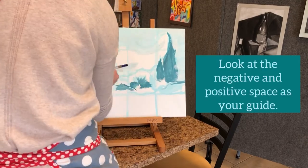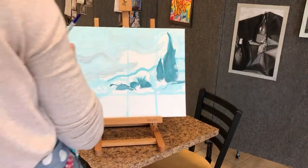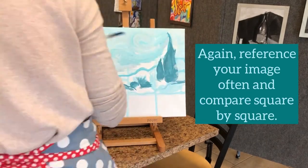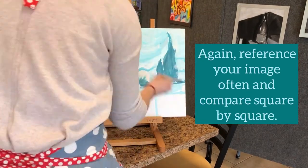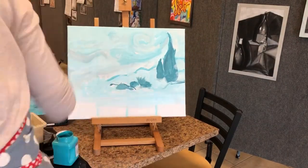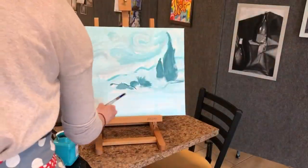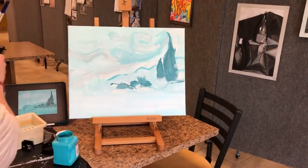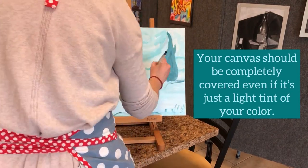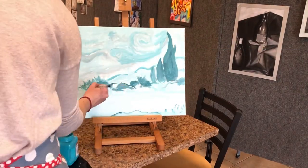If you use negative space as your guide you should be able to look square by square and reference that image. Your canvas should be completely covered by this phase, even if it's just a light tint of your color.